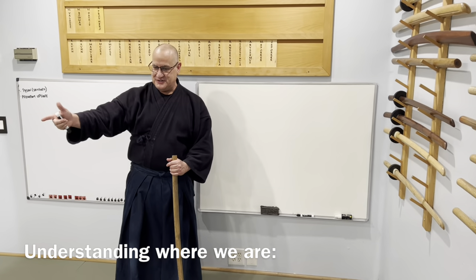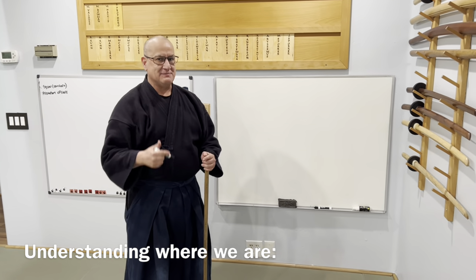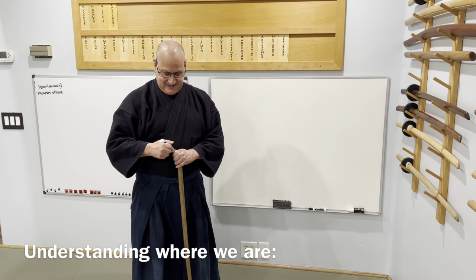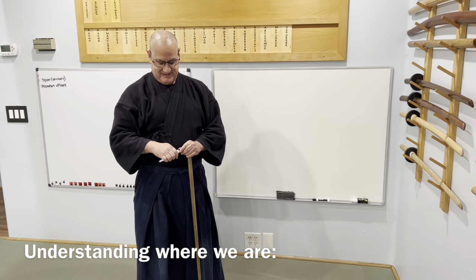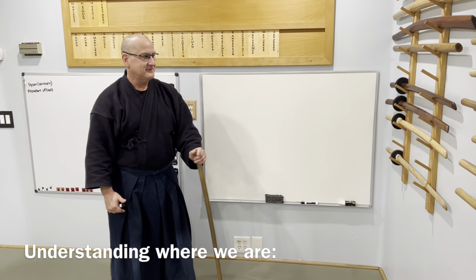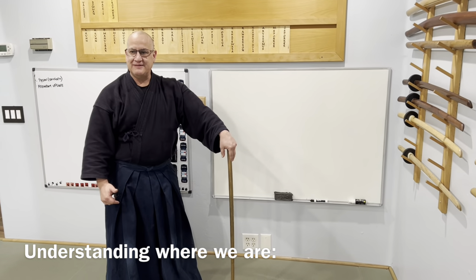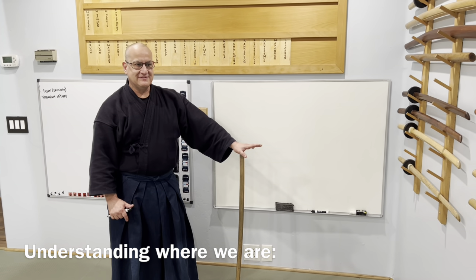I thought I do want to teach my deshi this form. I do want my son — my youngest son — to learn it. I thought you would benefit as somebody that maybe doesn't know the form or is relearning it based on how I teach it. I thought you'd benefit from watching how I teach my son.